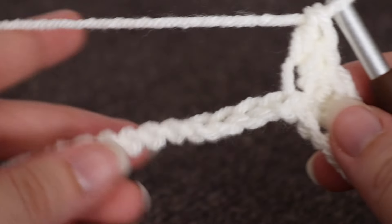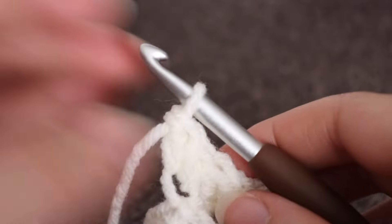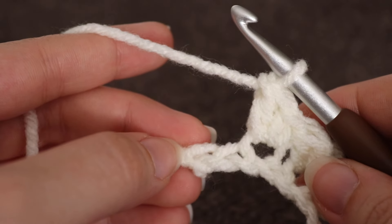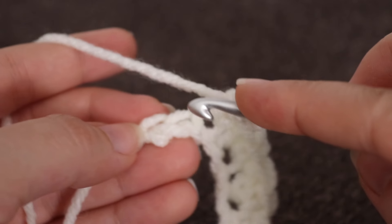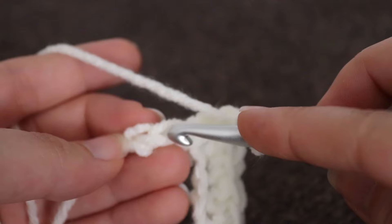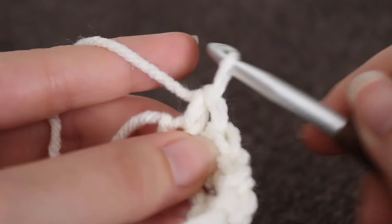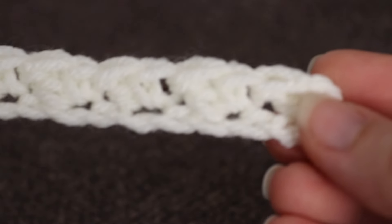You're going to repeat this all the way down until you have two chains remaining. When you have two chains remaining, in that very last chain you're going to make a single crochet — skip the next chain and in the very last chain, make a single crochet. And this is what your first row is going to look like.